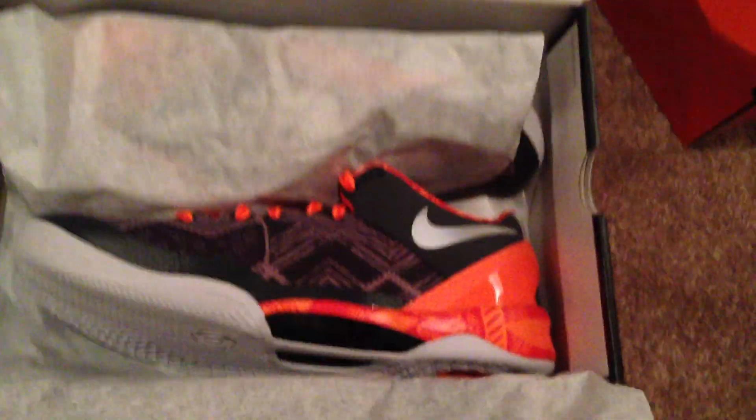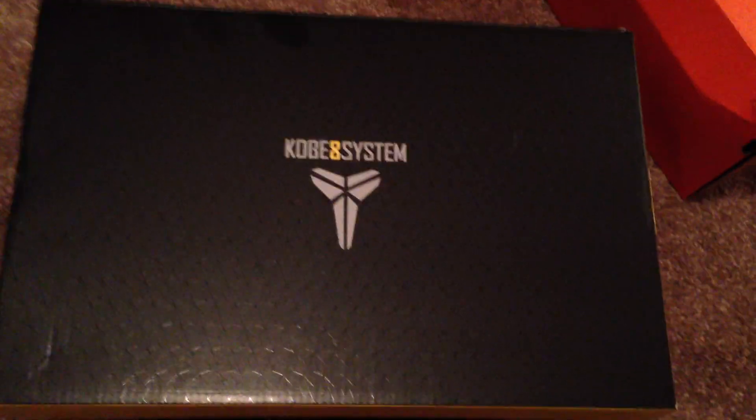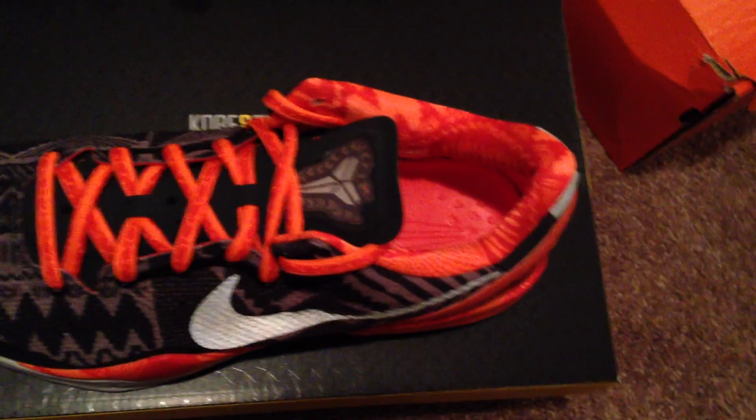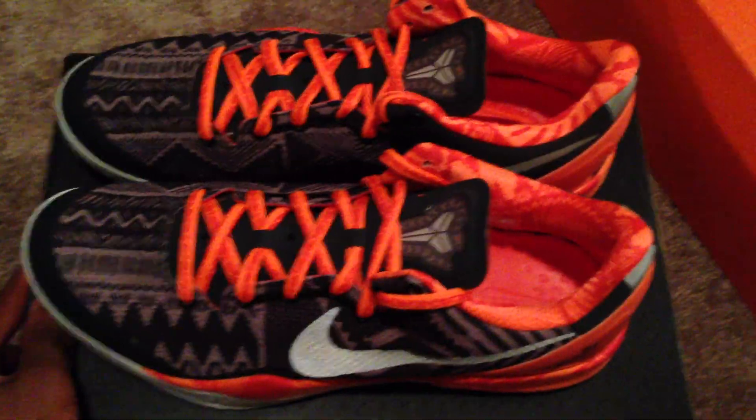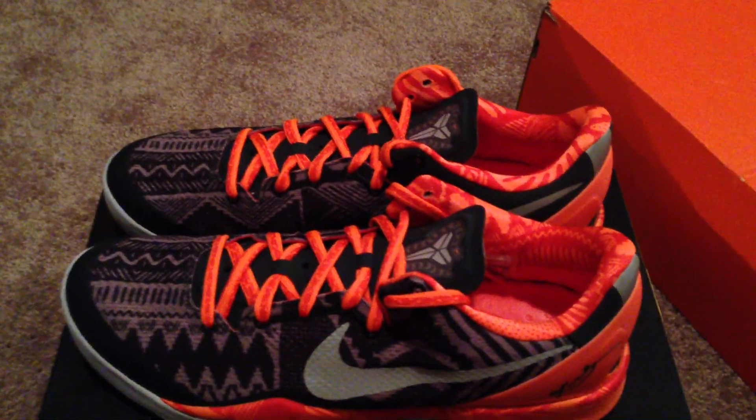They are still deadstock — I have not worn them yet. Nice little gray snake-like pattern on the tissue paper. Kobe 8 System on the box. This is my first pair of Kobe 8s. I did not get the Christmas Kobe's — I wanted them, but I waited until the last second and they were sold out in my size at the local spot. That was my fault, but you win some, you lose some.